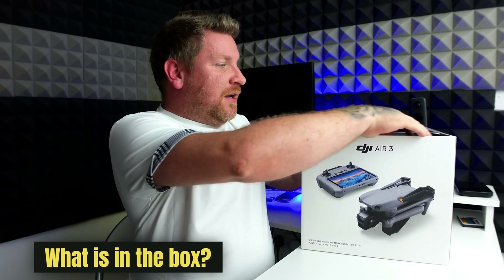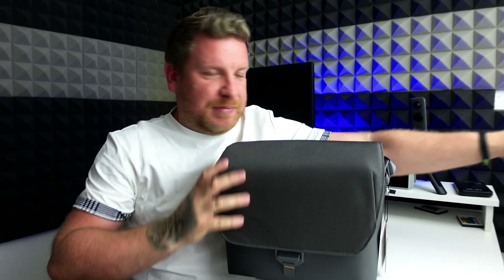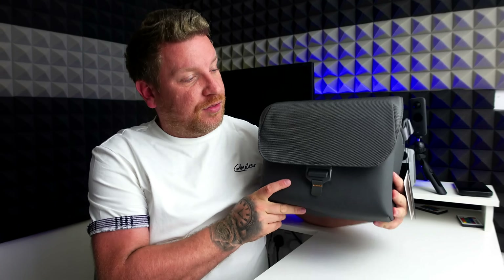Let's get this open. First of all, you can see it comes with a really nice case. This case is a similar sort of thing to the case you can get with the Fly More kit on the DJI Mavic 3. What I do like is rather than a zip you have got this little latch, which makes it much easier to get in and out of your bag.